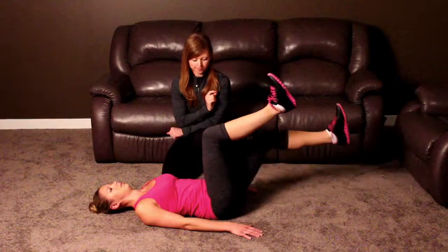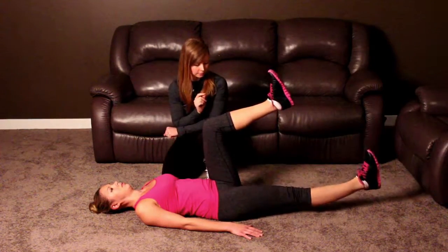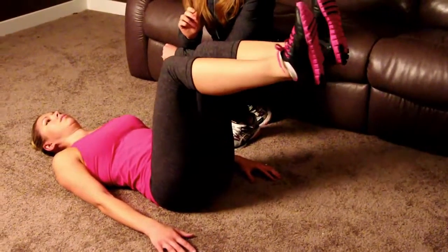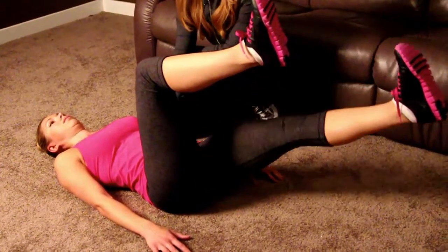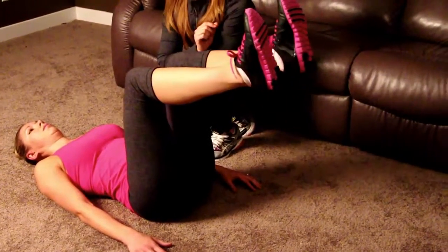And bring it back up, alternating legs. Only drop the leg as low as you can without the lower back coming off of the floor and without generating tension in your lower back.